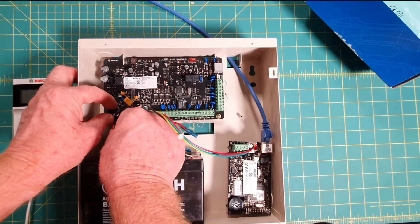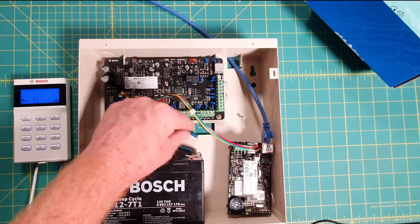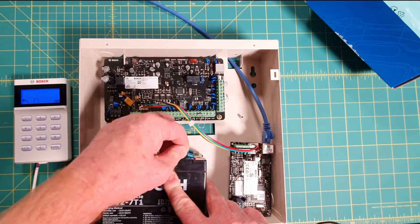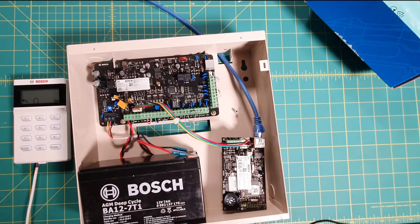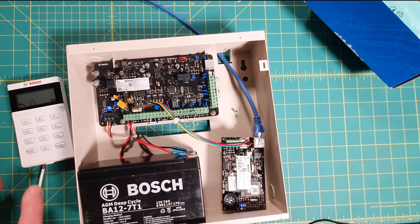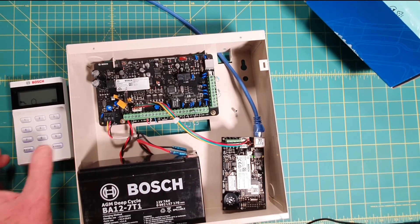There's an address and a tamper link on the module — don't worry about those for now, we can do any fine-tuning later, but honestly you won't need to do anything with those. I'm going to reconnect power to the panel by reconnecting that AC connector. We can see the panel has come to life. I'll connect the battery too — I just left it in to show you that space is limited when you put this module in.